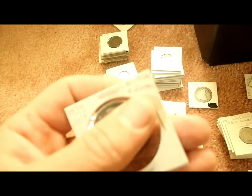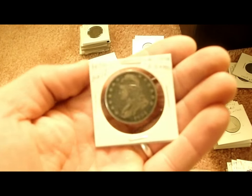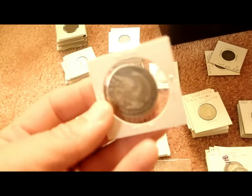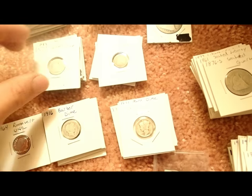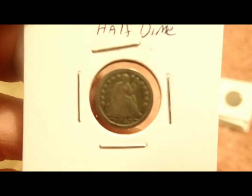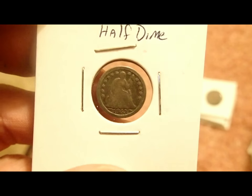That's an 1834 half dollar — pretty good shape actually. What else? Some Mercury dimes, and here are some half dimes.